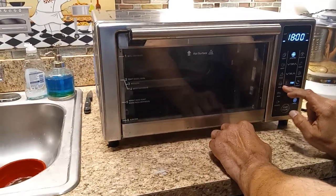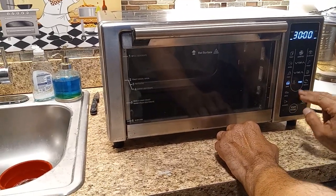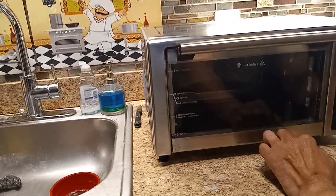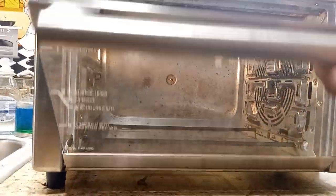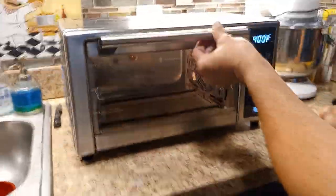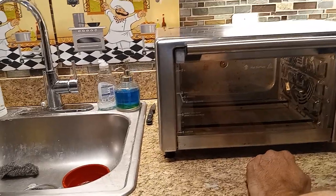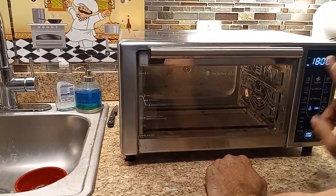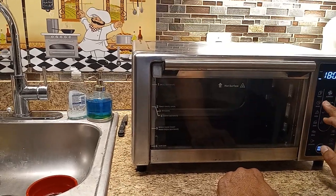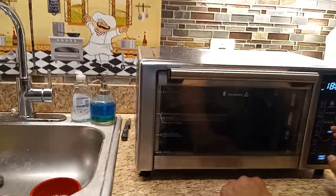Alright guys, I finally finished. Now I've got to figure out how to work it because we don't have any instructions. Maybe start on the bottom. Look guys — I mean it could be cleaner, but I spent two hours scrubbing this thing so I think it did pretty good. It works — that's what matters. So that's 18 minutes in the air fryer at 400 degrees temperature, and the temperature goes up and down.